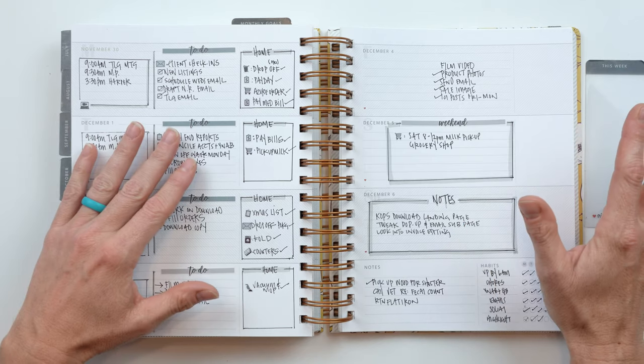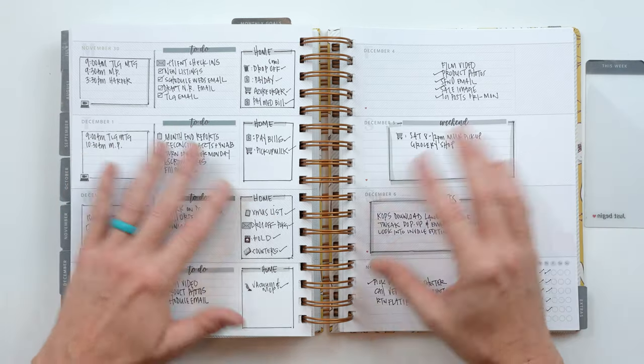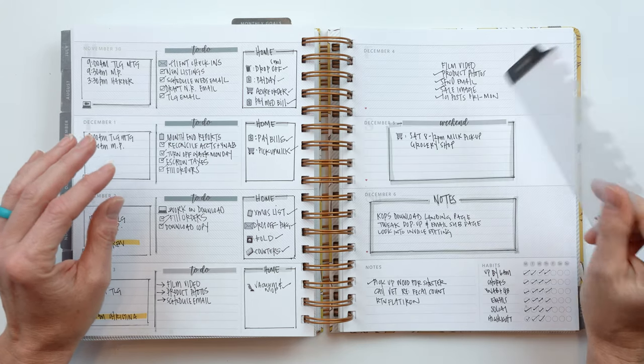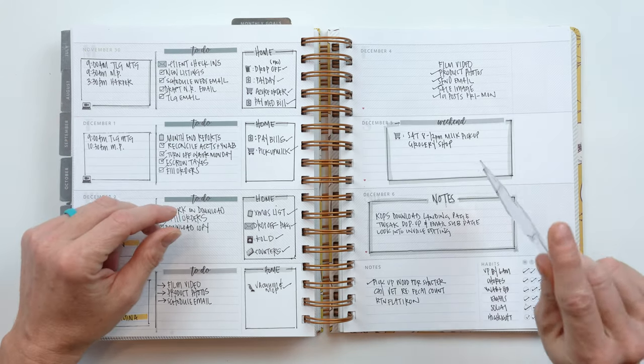Just don't get caught up comparing your use or the aesthetic of your planner to other people. We're all unique little butterflies or snowflakes — unique in that we all have different purposes for our planner and different needs.